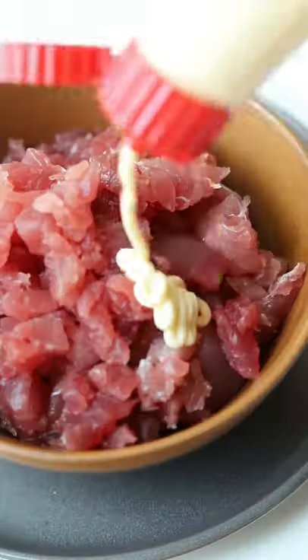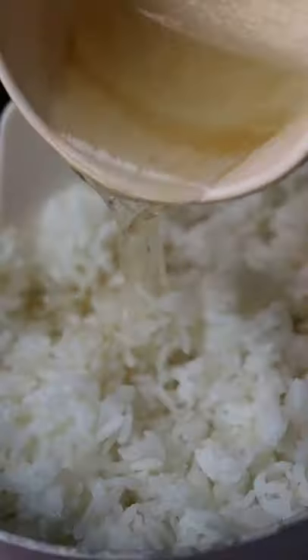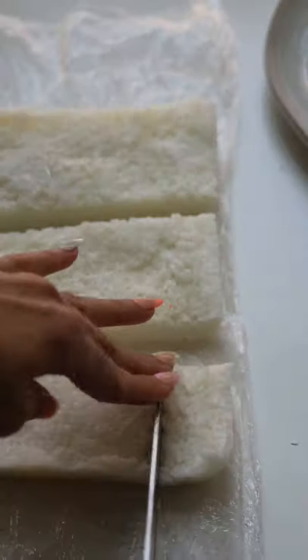Then we'll take some tuna suitable for sushi and chop it up into small pieces. Add some kewpie mayo, sriracha, sesame oil, lime juice, and soy sauce. After tightly packing the rice...